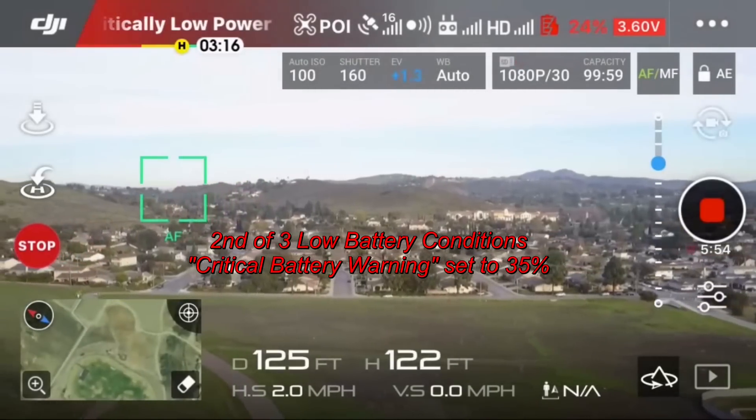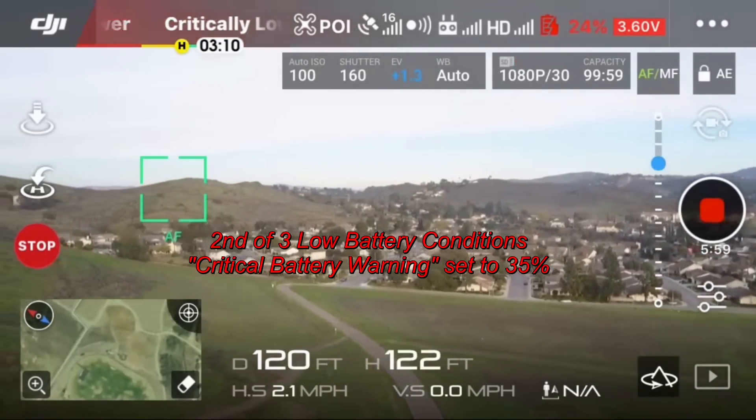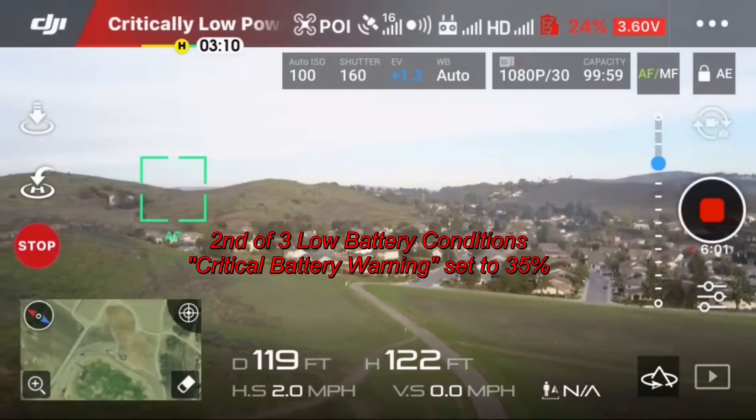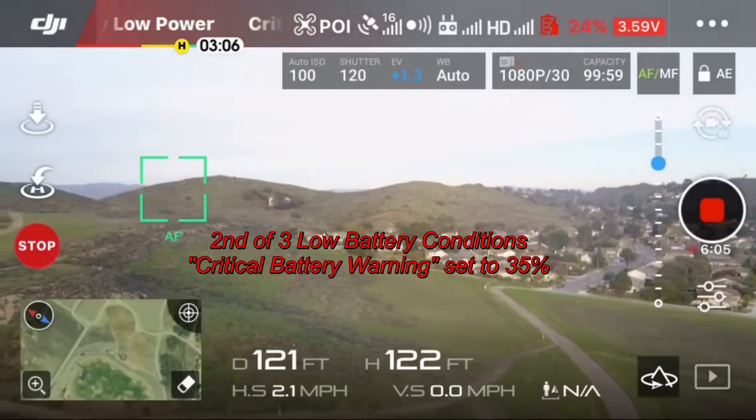My phone battery is starting to die — I'm at 10% — so I don't know which is going to happen first: my phone dying or the Mavic executing the return to home.